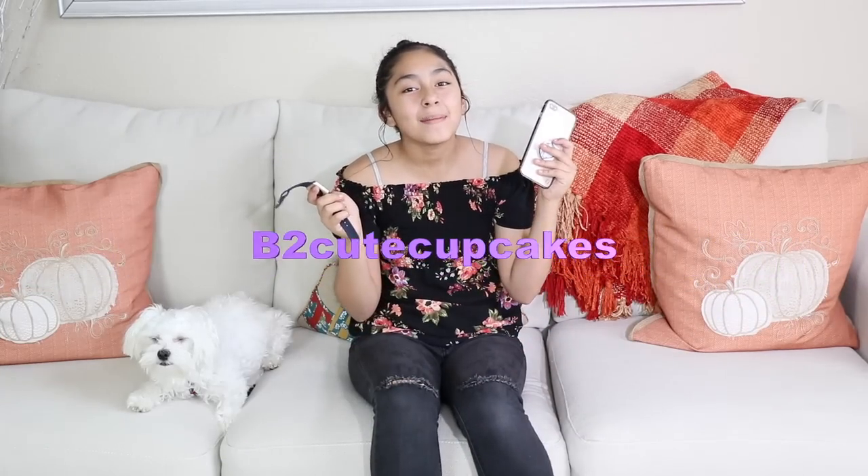Hey Cupcakes, it's me! Today I'm going to be showing you how to pair your iPhone with your Apple Watch and also what you can do with your Apple Watch. Recently I got the iPhone 8 Plus and I also made a video unboxing it, so make sure to go watch that.